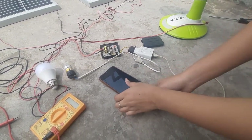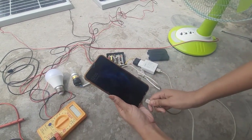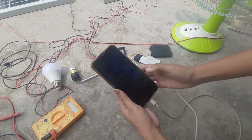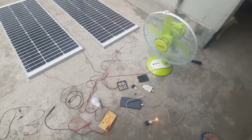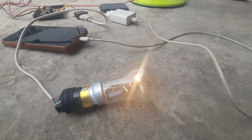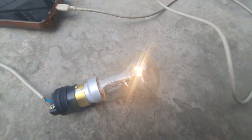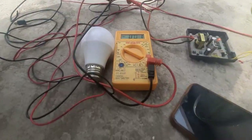I'm very happy with the results from these two panels — it's very interesting. I can run an inverter using two panels, and if I connect four panels I think I could run a 1000-watt inverter and directly power my appliances using it.